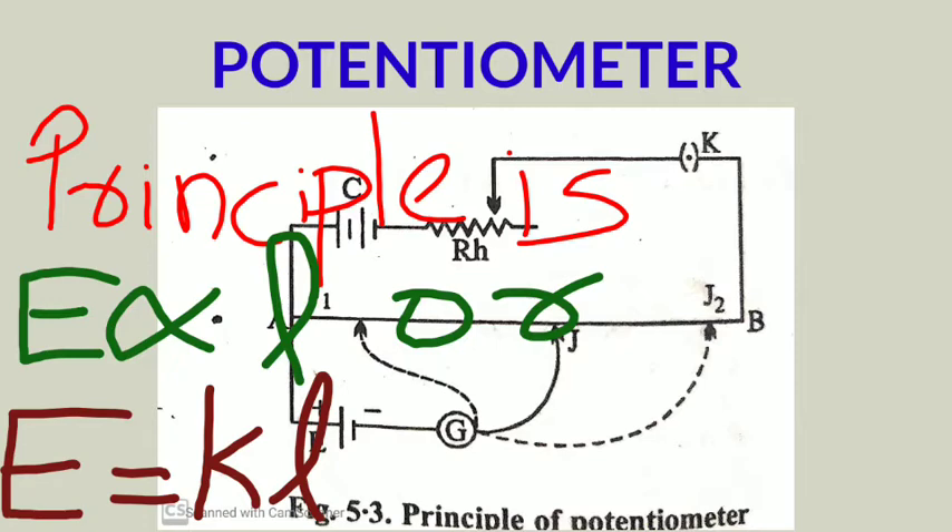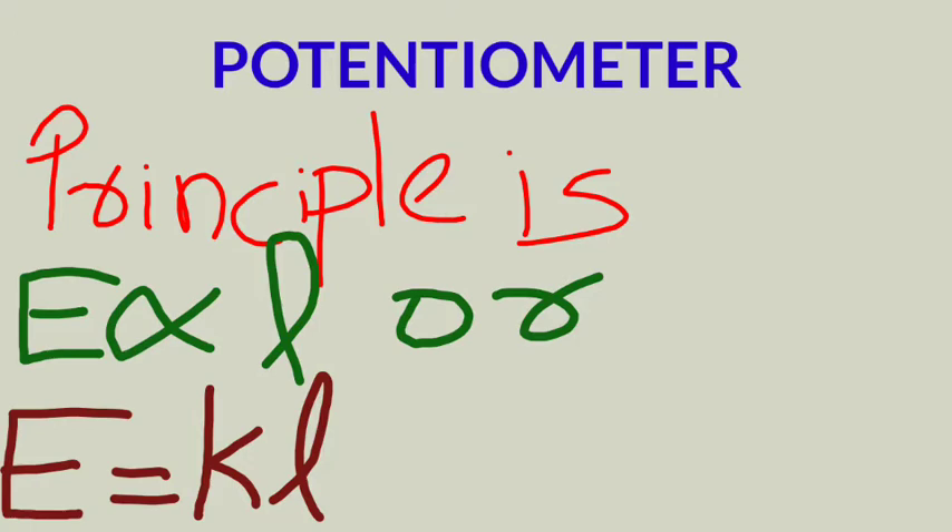The principle of potentiometer states: E equals K into l. From this equation, E is the EMF or potential voltage. By using this equation you can calculate the EMF or potential of a particular cell or battery. The L value is found by moving the jockey over the wire during the experiment, and once you have the balancing length and the value of the potential gradient K, applying E equals K times l gives you the EMF of the cell.